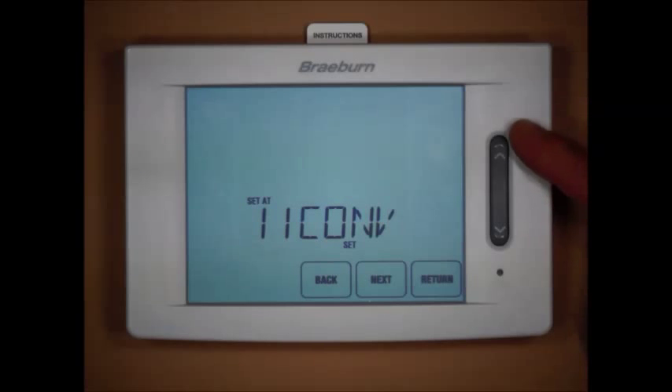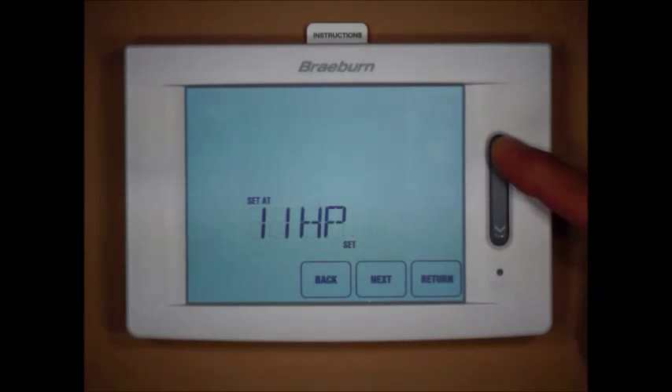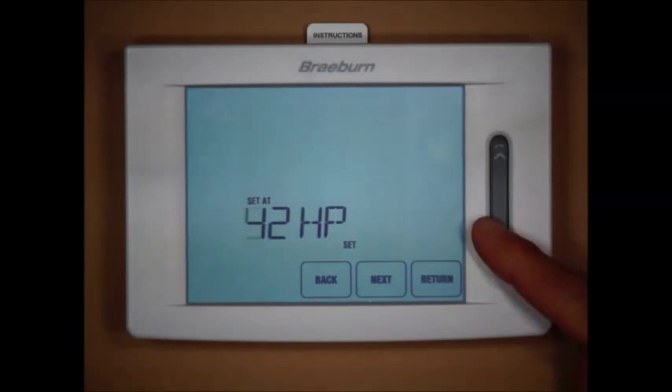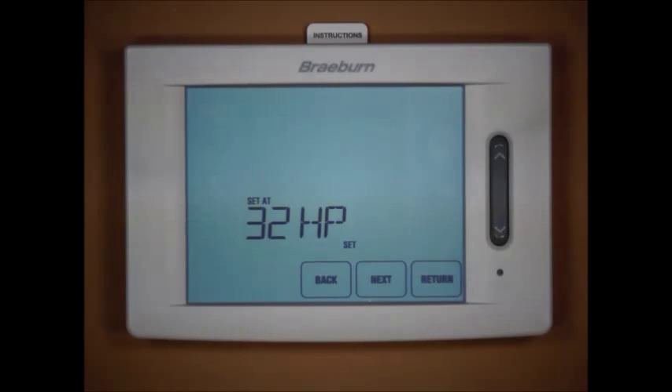Since we're installing this on a multi-stage heat pump, the available options are: single stage heat pump, two-heat two-cool heat pump, three-heat two-cool heat pump, and four-heat two-cool heat pump. We're going to install this on a three-heat, two-cool heat pump system, which essentially is a two-compressor heat pump with one auxiliary stage.